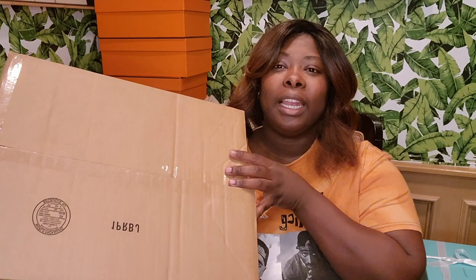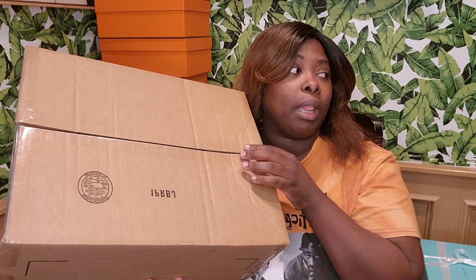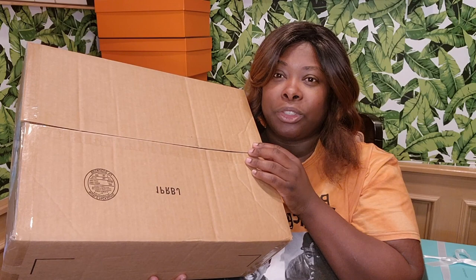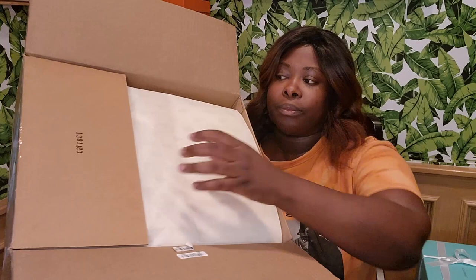It came with normal tape. A lot of other luxury brands will tape that bag up, you know what I mean? And I did not have to sign for it, which normally you have to sign for luxury brands, so I don't know what's going on.